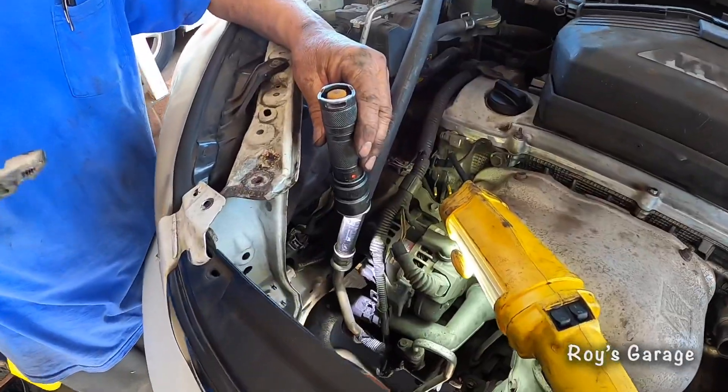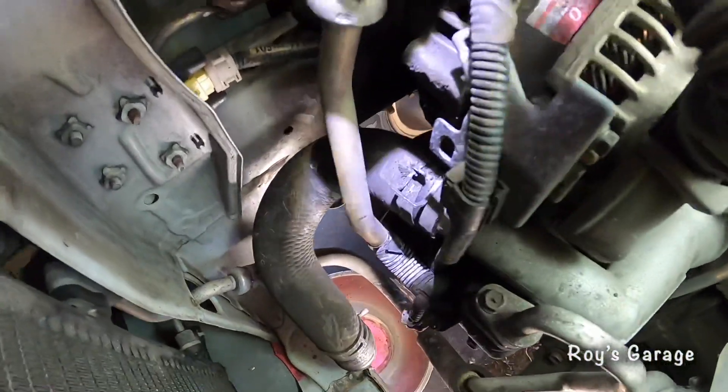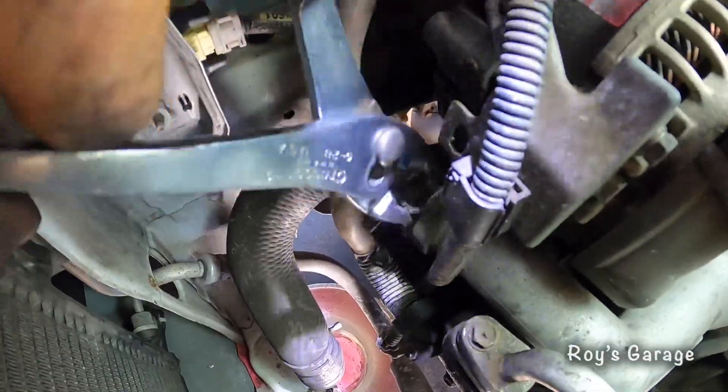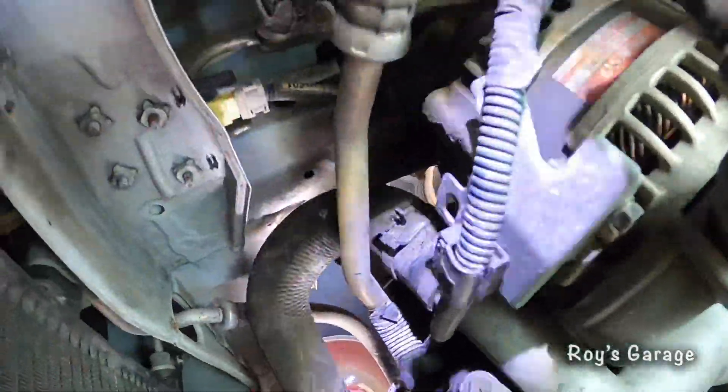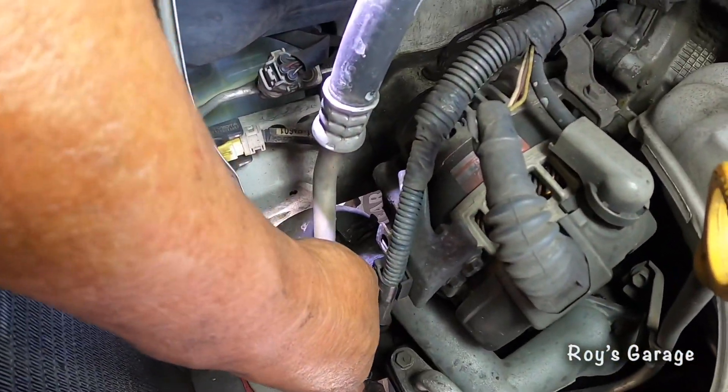We're going to be removing the lower radiator hose that is attached to the thermostat housing on the passenger side. I'm going to cut it with my razor blade because we're going to be putting a new hose on.